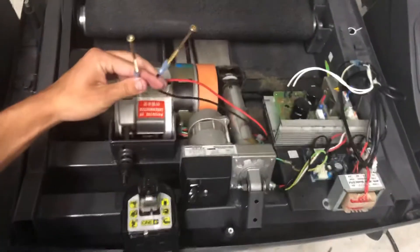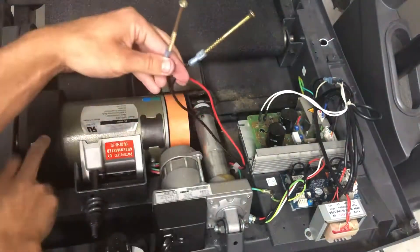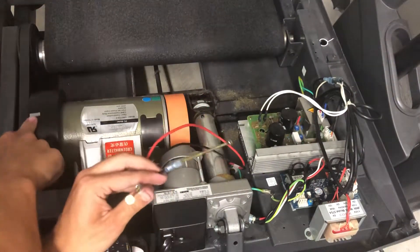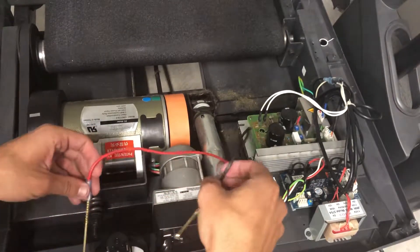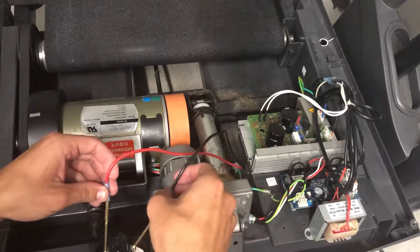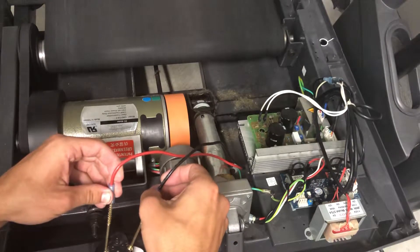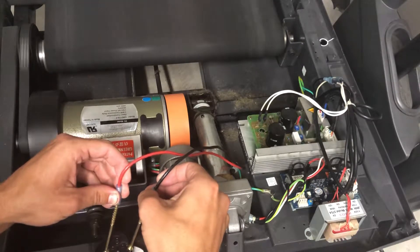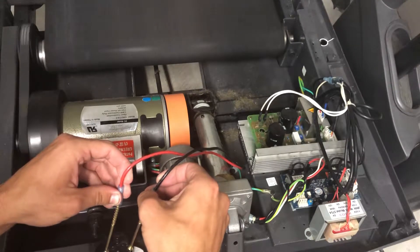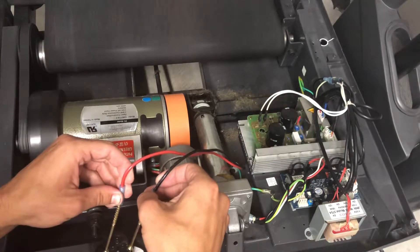We can see the belt just here, the motor here, and there is a mark so we should be able to see it spinning. And look at there — the motor is spinning. Not getting a lot of heat off the battery, that's good. So this motor is not bad. We now know to look elsewhere for our problems.